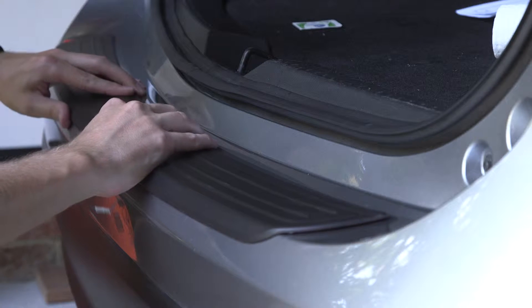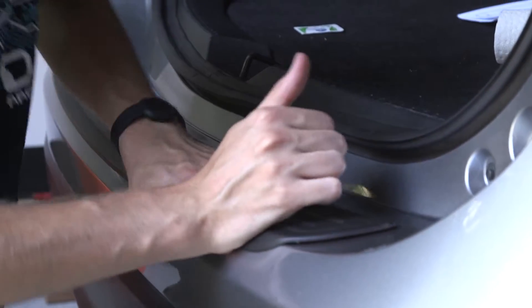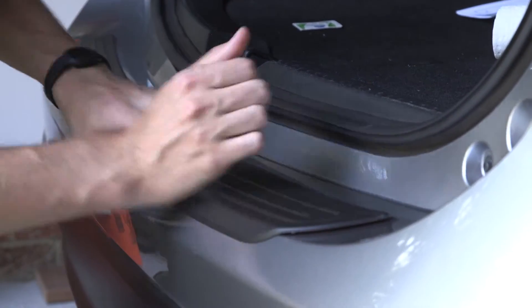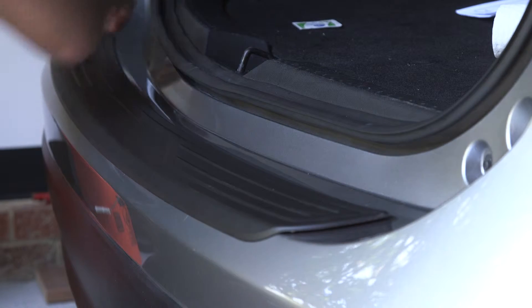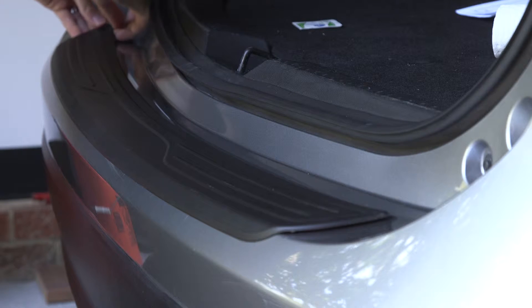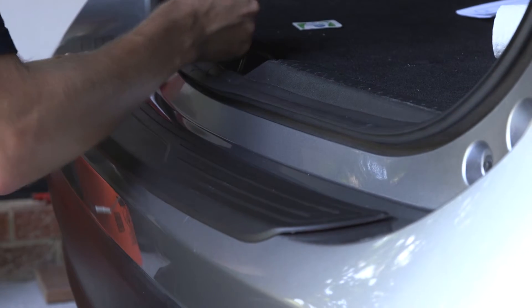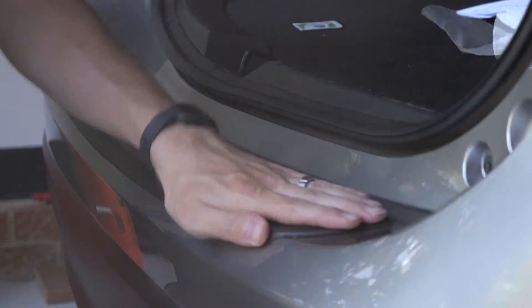Keep it lifted up, push it forward, and try to get those two sides nice and stuck down. Once that's all good, you have your little tab on the far side that you can still grab and pull it under and out. Then go along sticking it down with an old rag.